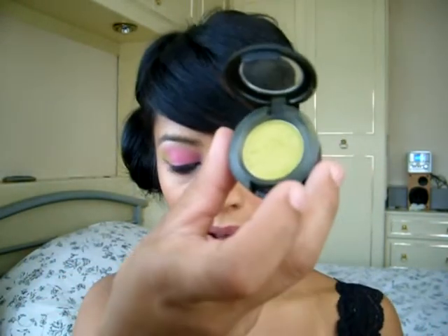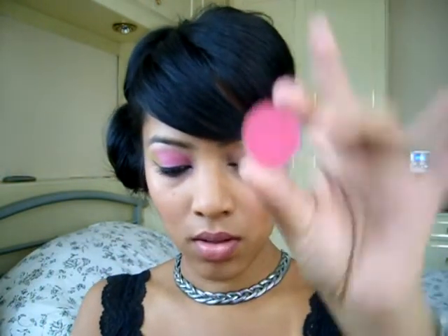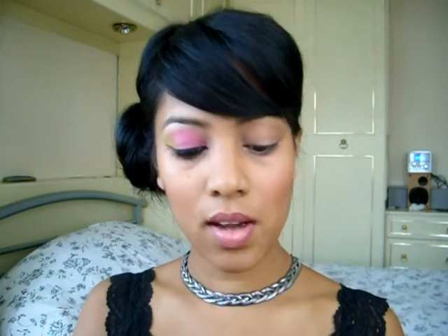I've only used a couple of products today. I'm going to be using Barry M's Dazzle Dust in neon pink — number 85 — and then I'm going to be using Overgrown from MAC, which is a lime green, Passionate from MAC as well, and as a highlighter, Naked Lunch.